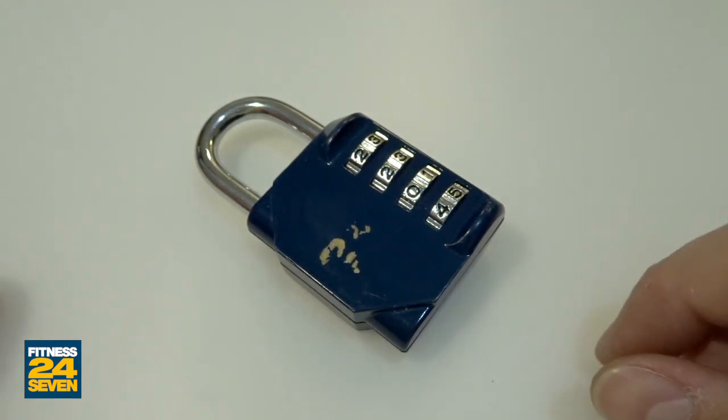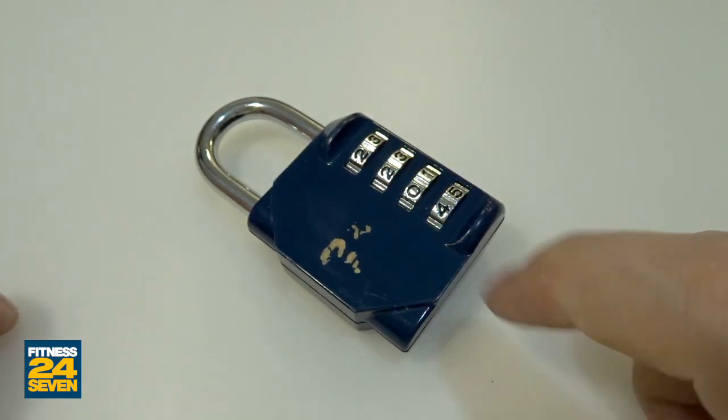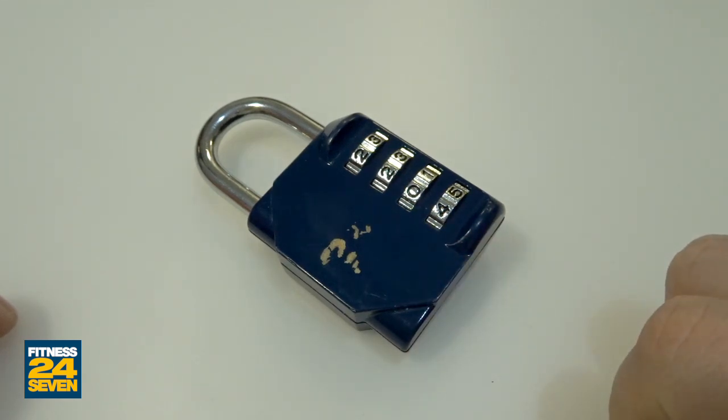That was the 24-7 fitness gym locker padlock with four wheels — decoded, guys. Thanks for watching, have a nice day, have a nice picking, and bye-bye.